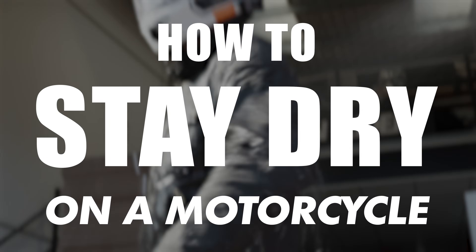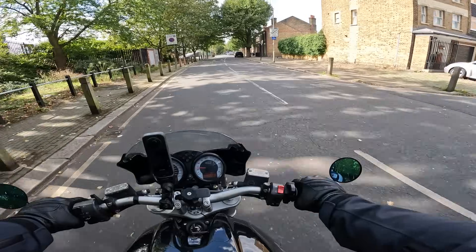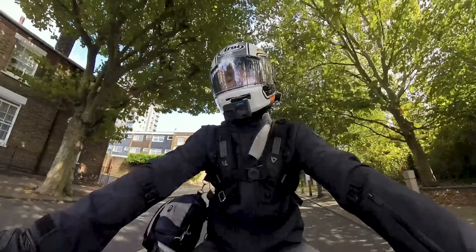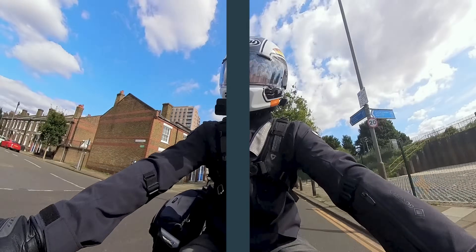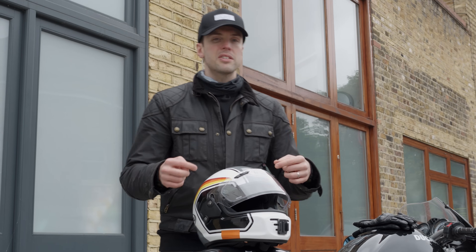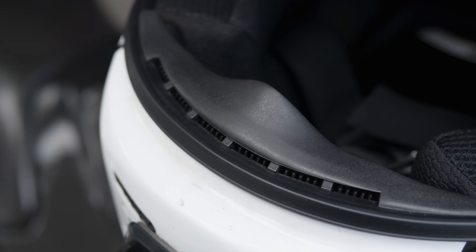We start talking about how to stay dry and it offers us one of the driest days I've seen in weeks, but have no fear. If there's one thing you can be properly confident of in the UK, it will rain at some point, so these tips will be useful. We're going to start head to toe. First consideration for a watertight helmet is obviously going to be having the option to close vents — and it is always preferable to have vents on your helmet.